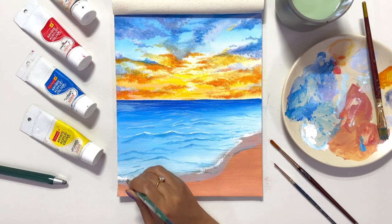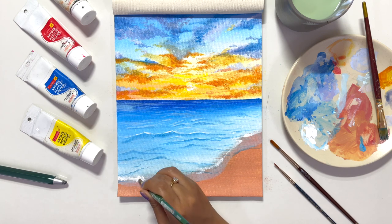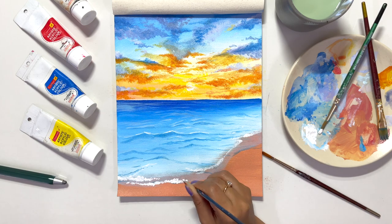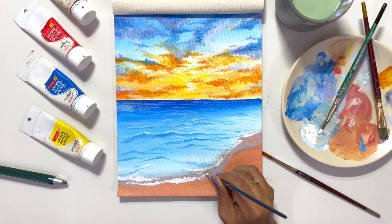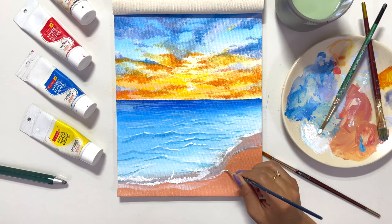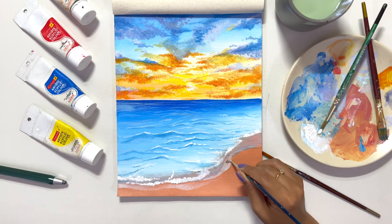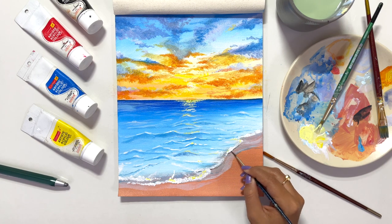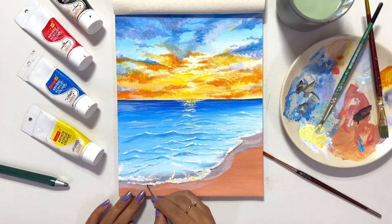I never expected this, but this technique is working very well for me, and I am sure it is going to work for you guys as well because this is the first time even I am trying this. Once I am done with the waves, I won't forget to paint the shadows. Shadows give a realistic effect — it comes from light and shadow. Light and shadow is one of the trickiest things in any painting, but it gives it more life. You should never miss it.